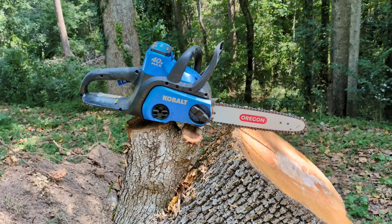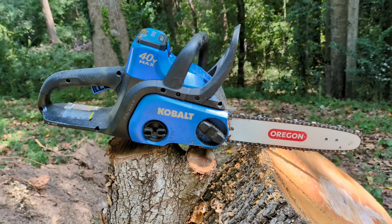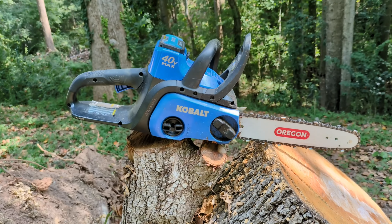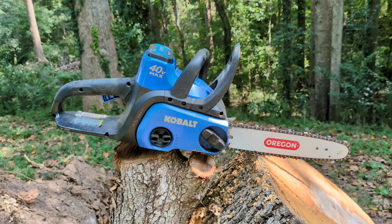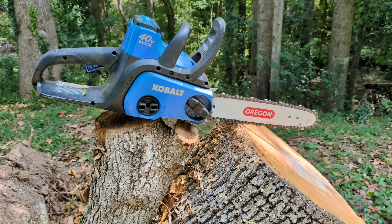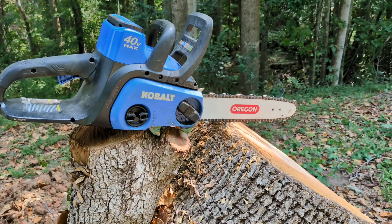It's September 10th, 2024. I don't think I've done any videos with my little Cobalt chainsaw — this is a 12-inch Cobalt 40 Volt Max chainsaw. If you saw my earlier videos, you know there was a tree I had to deal with; I'll splice in some pictures of that.